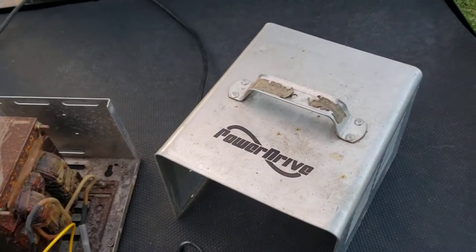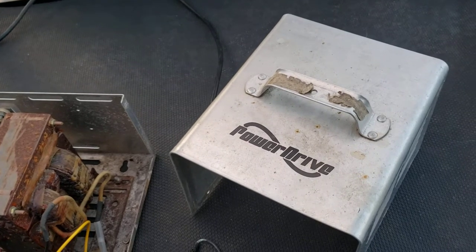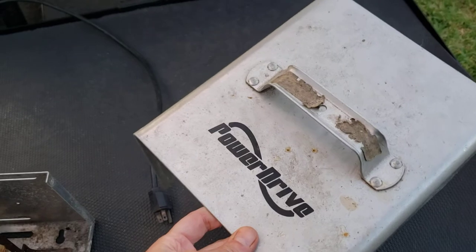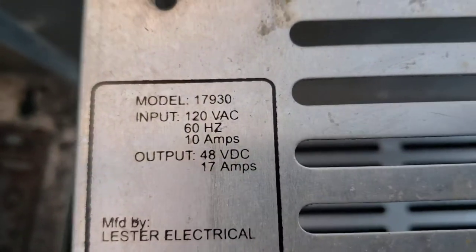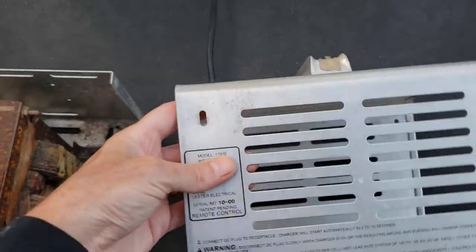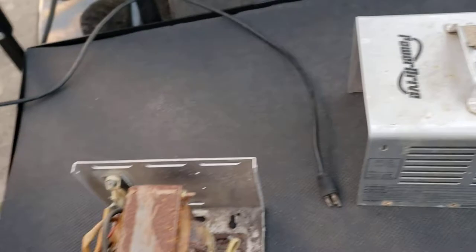Some days you just get lucky. Here at the campground, a fellow camper brought this golf cart battery charger over to me — they know I'm always working on things. They wanted to know if I could take a look at it because it wasn't charging the golf cart. I took the cover off. The model number is 17930, and even a remanufactured one runs about $257, so it's worth digging into.